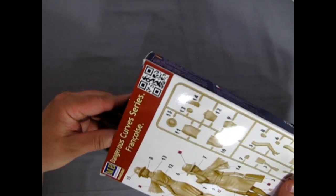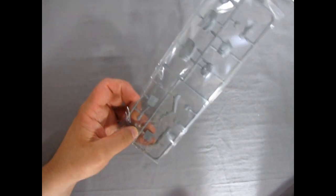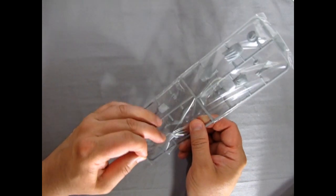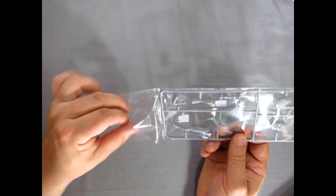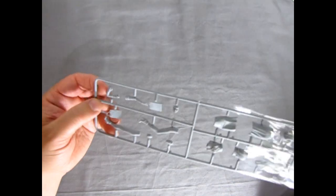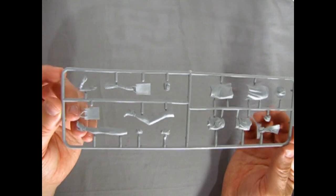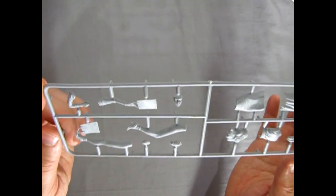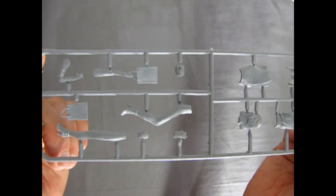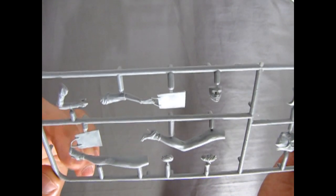So now let's open up the box and just take a look at the parts tree, which is in a nice plastic bag. What's kind of nice about this is it is a resealable bag — there's a sticker on here. Unfortunately this is in gray plastic so it might be a little bit hard to see with my background, but if I take this right up into the camera here as close as I can, you can see the nice sculpting work that was done on this.